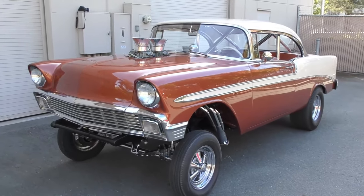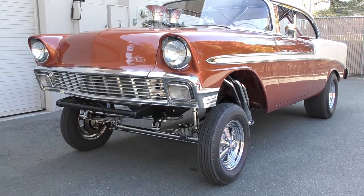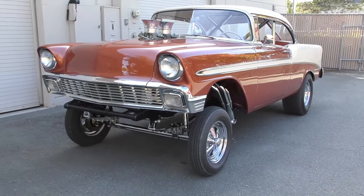Here we are in a beautiful San Francisco Bay Area, California. Been on a road trip for a few days, going to share a couple special cars with you here. 1956 Chevy Bel Air.